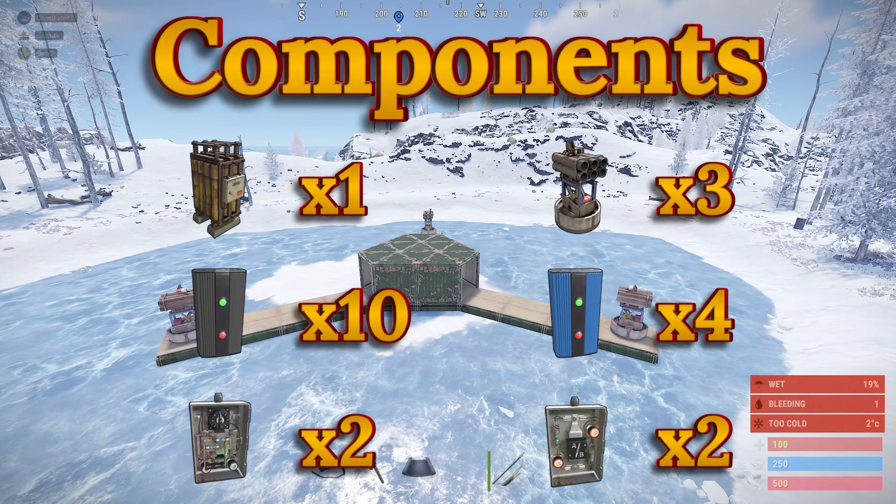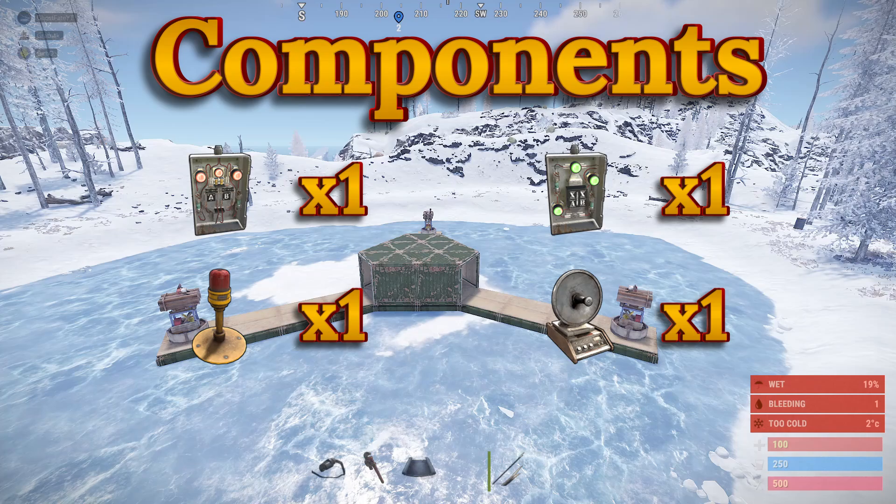The components needed are: one large rechargeable battery, three SAM sites, ten electrical branches, four blockers, two timers, two ore switches, one AND switch, one XOR switch, one siren light, and finally one smart alarm.